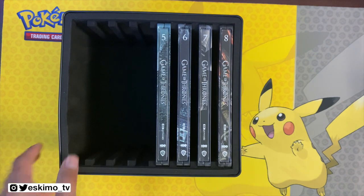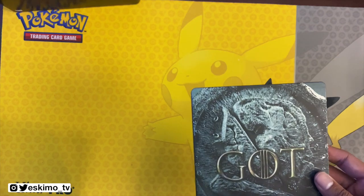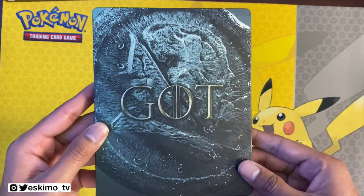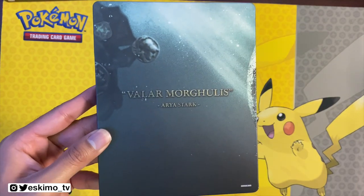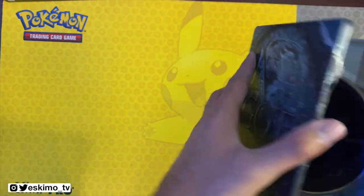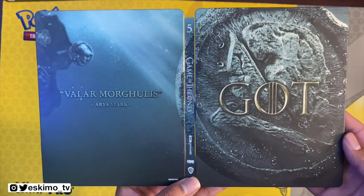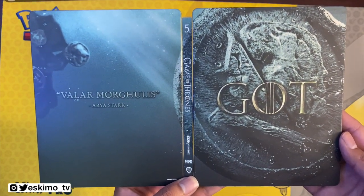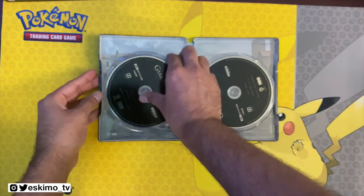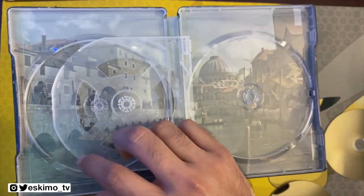Moving on to Season 5 of Game of Thrones. This one looks really nice — we have our front cover. This one might be my favorite visually so far of the ones we've looked at. I'll go ahead and pop this open and show you the cover from left to right. I really like this Steelbook — this one looks really, really beautiful. Here's our image for this Steelbook.